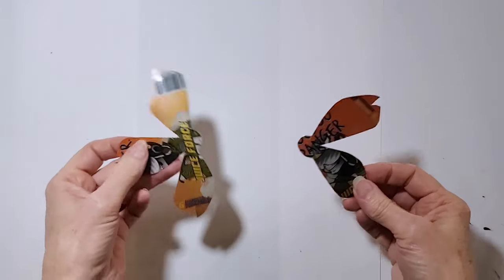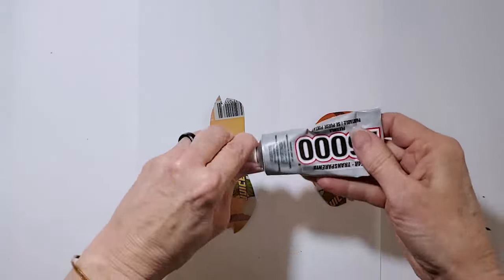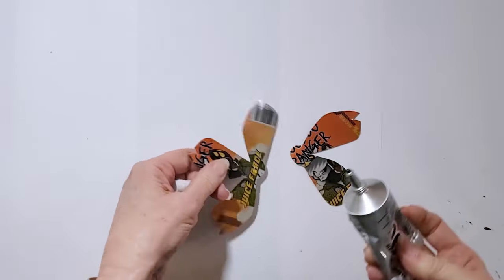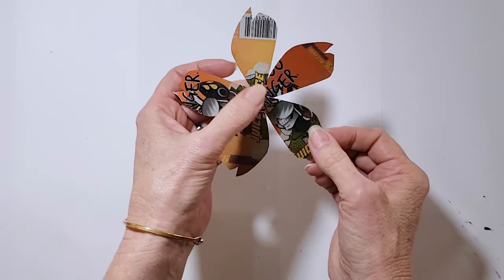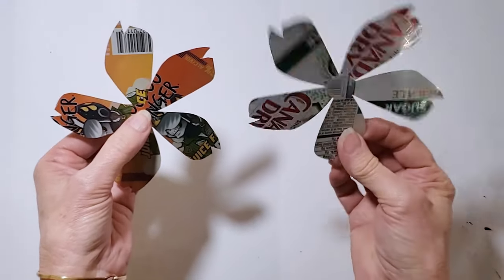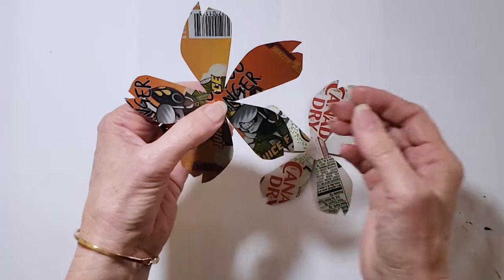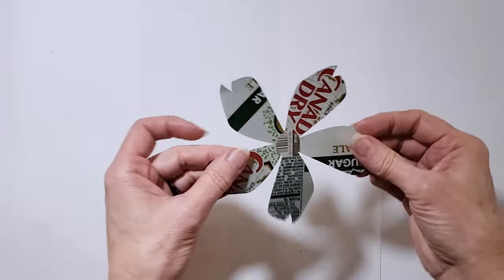This next step is gluing, taping, and embossing. The first thing I want to do is glue my petal pieces together. I'm going to take a little bit of E6000 glue, put a tiny dab in the center, line up the centers, and press the glue in place. I'm going to switch to a different one because you do need this glue to set up for at least a couple of hours, and it takes a full 24 hours to completely cure.